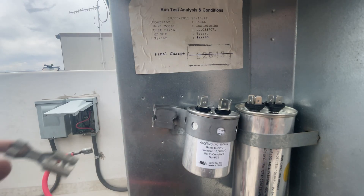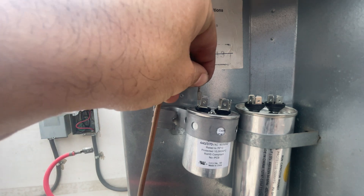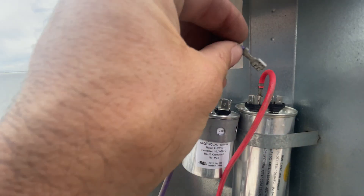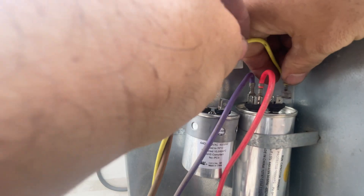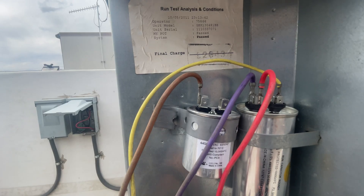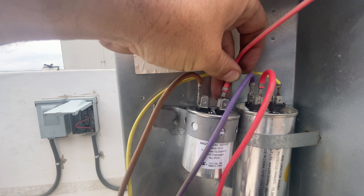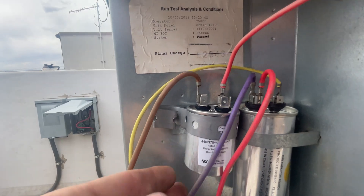To hook these up, we have our fan wire which on this diagram is brown. You need to consult your diagram to verify what yours is. I'm going to use this red as a common, and yellow for Herm. Now we need to make this a dual capacitor on our fan, because our fan needs a common to power — so you can either jump this from the capacitor, which is probably the easiest, or you can do it from the contactor.